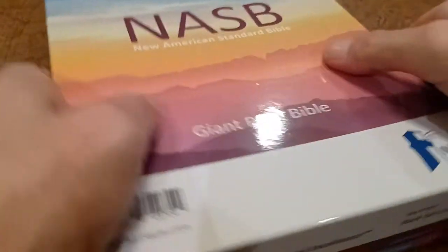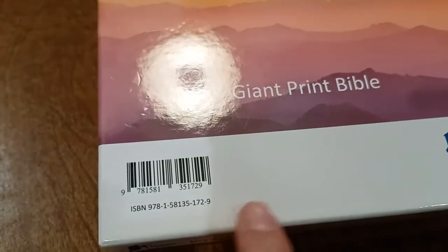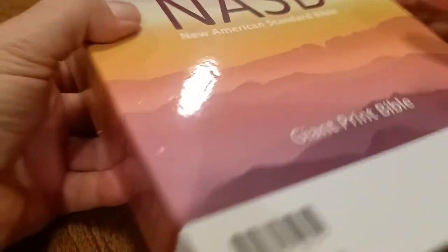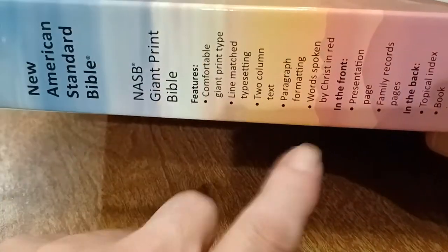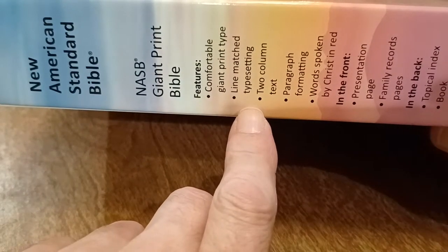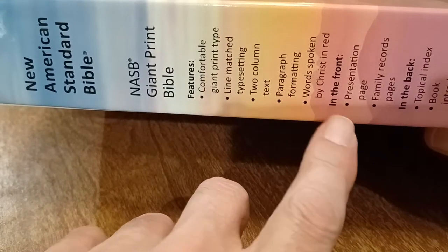Let's start with the clamshell. The box it came in is a really nice, good clamshell. Here's the ISBN number. It says Giant Print. Really nice, good hard box. The features listed on the box include giant print type, line match typesetting, two column text, paragraph formatting, and words of Christ in red.